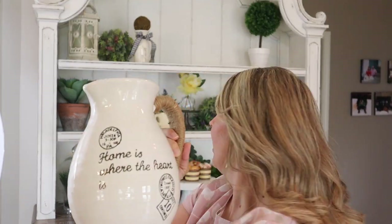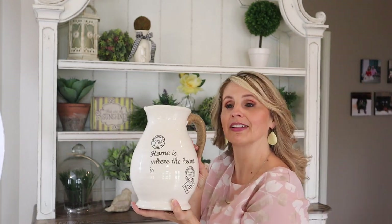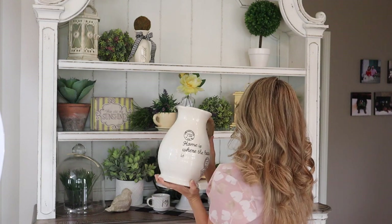I absolutely love this, it has such a cute saying. A lot of things that I'm putting on here are things that I really believe in, like faith, and I love my home. 'You are my sunshine' — that always makes me think of my kids and my grandson because they're definitely my sunshine.